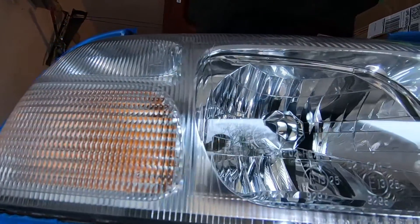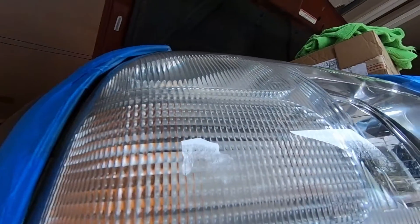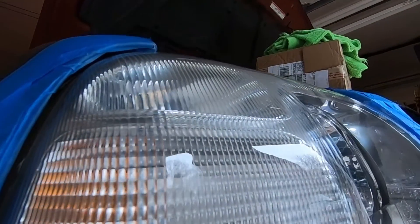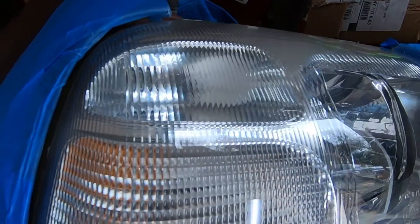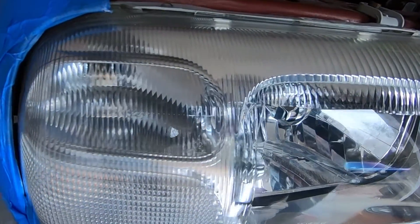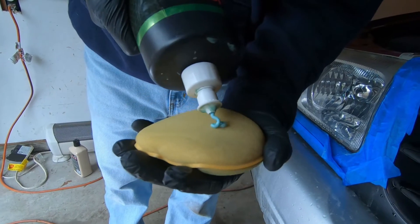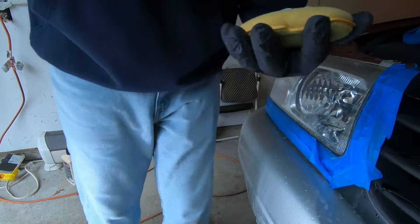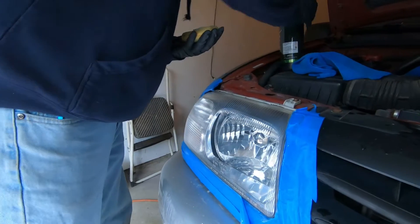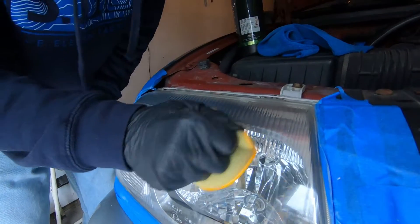It almost looks like a brand new headlight. I know there are a lot of kits out there that claim minimal effort to restore your headlights with just a paste or a crummy little kit, but really the way to do it is wet sanding and then compounding the wet sanding out — that's really when it comes out the best.